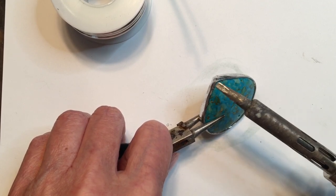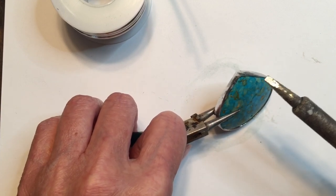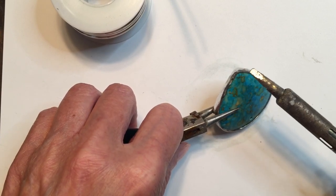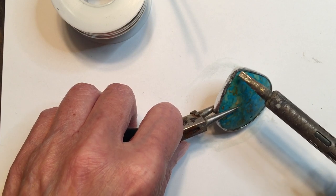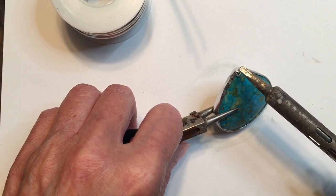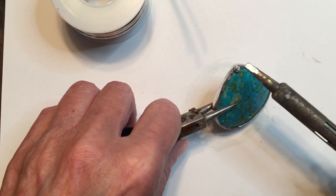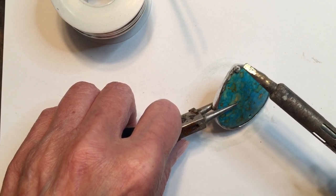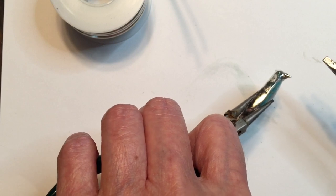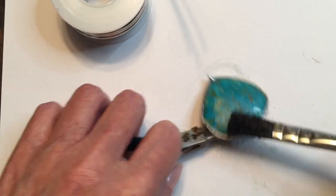I have a drop here and I'm going to start right at the peak point of this cab. I'm just going to put a drop on here and see what the temperature of this iron is. Look at that peak — that is the look we're going for, but I don't want a peak going straight up that could poke somebody.